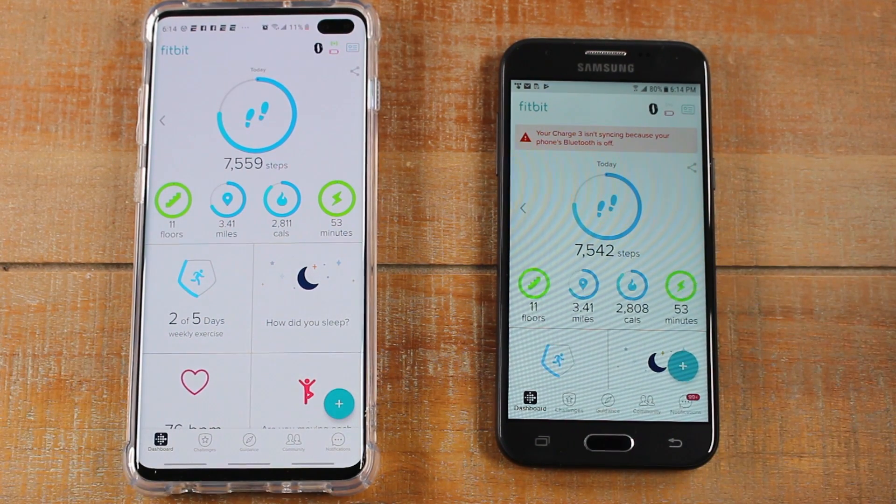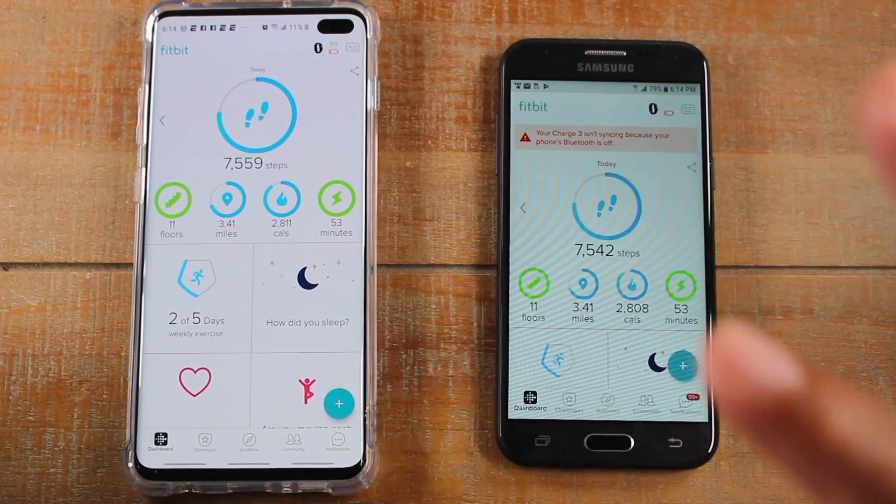So now what we need to do is actually sync the Fitbit. So the first step is just downloading the app and signing into your account.